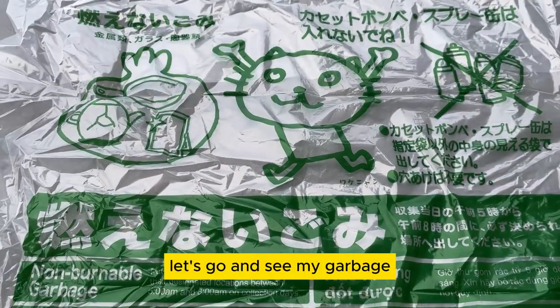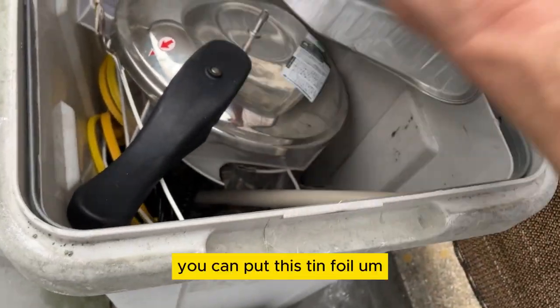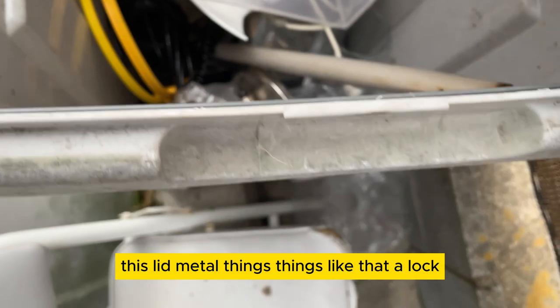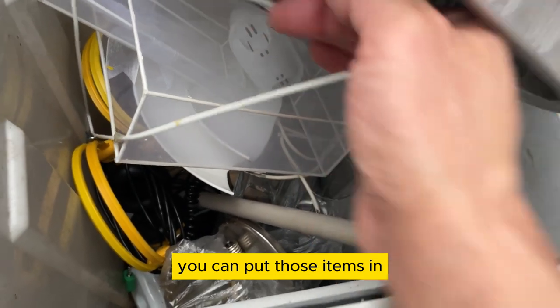Let's go and see my garbage. You're looking at my non-combustible garbage. You can put tin foil, a lid, metal things, things like that. A lock, headphones — even though they're made of plastic, you can put those items in.